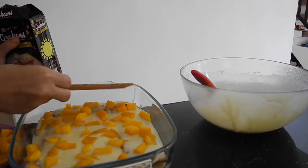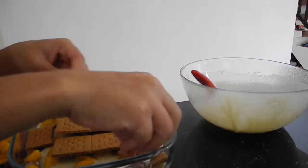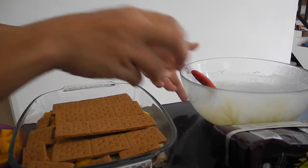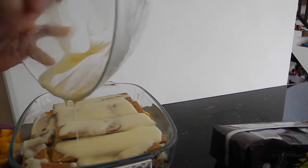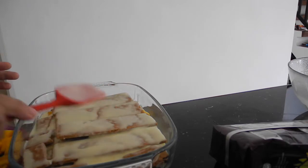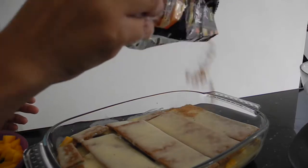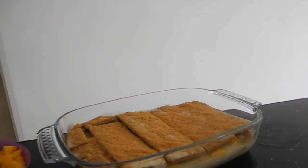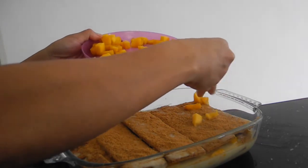Then let's move on to our third layer of graham crackers. Make sure everything is put in between those gaps. Then for our final filling — after this one I usually put the mangoes, but I prefer to have the crushed graham on top of this. If you don't have crushed graham, it's okay — just omit it and put all the mangoes on top instead.